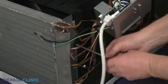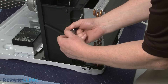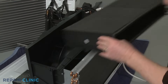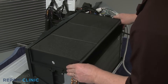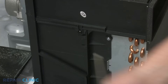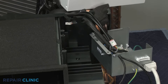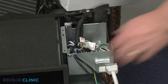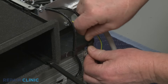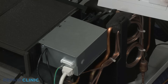Thread the right side screw to secure the evaporator to the blower housing. Replace the venting and thread the two left side screws as well. Realign the venting and thread the left side screw. Thread the right side screw to fully secure the venting. Then reposition the service box and secure the two thermistor wires in the venting retaining clips. Align the service box cover tabs with the slots and push the cover back. Rethread the two mounting screws.